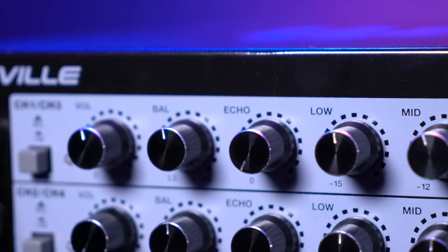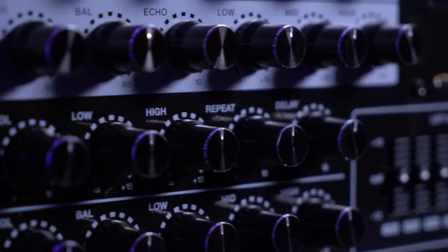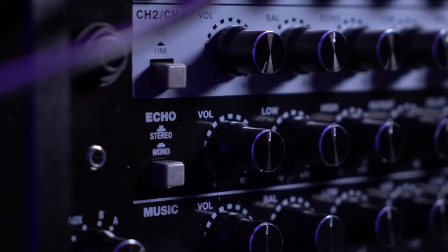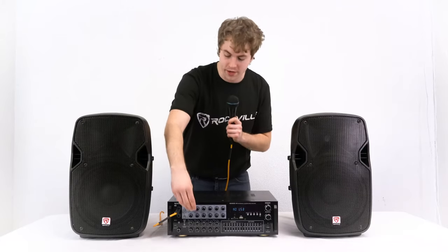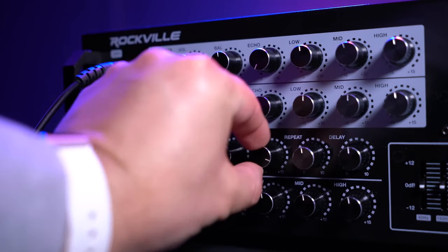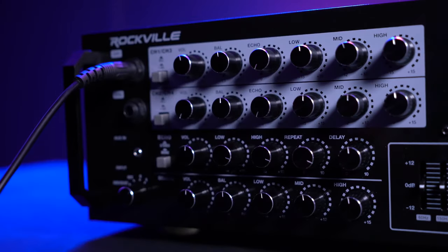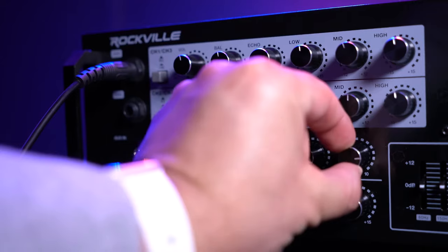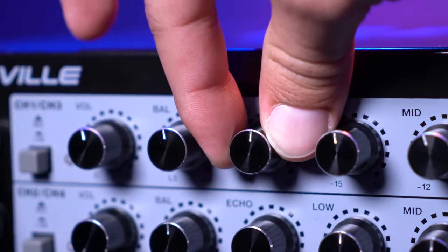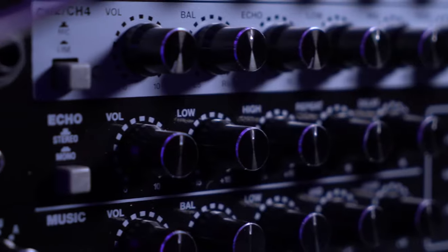Each strip also has an echo knob to give your voice an echo effect. Before we turn the echo on, we need to fine-tune the sound using the row of echo controls. Those controls include the echo volume, which needs to be up if we plan to use it; the low and high frequency range of the echo; the repeat knob, which adjusts how many times the sound is repeated; and the delay knob, which adjusts the latency. After setting all that, we can raise the echo knob on our channel strip and our voice will have the echo effect.